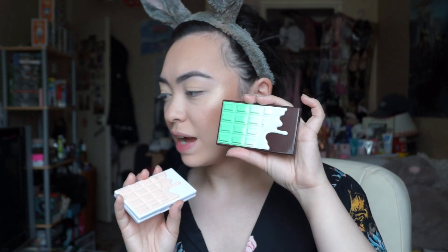Hey guys and welcome to another video. So today I have this palette here which is the Nudes by iHeart Revolution. I've actually been asked to make eye looks using all the mini palettes and so far I've got this one which is the Nudes and I've got the Choc Mint. I'm feeling more of the Nudes colours today.